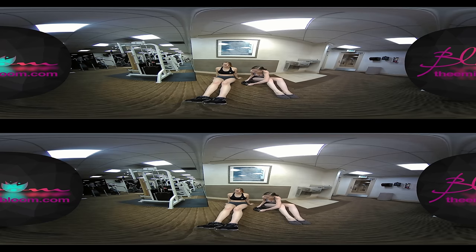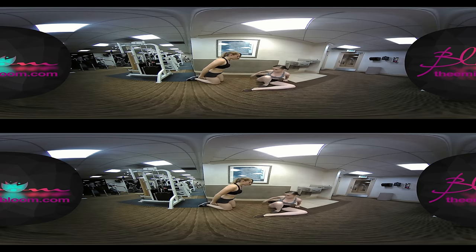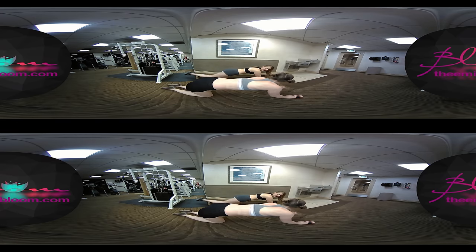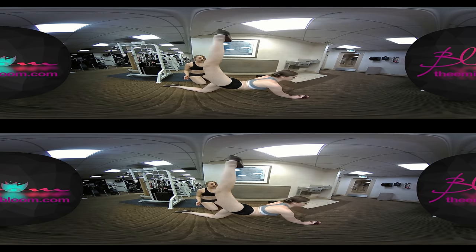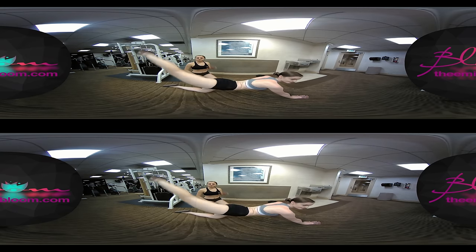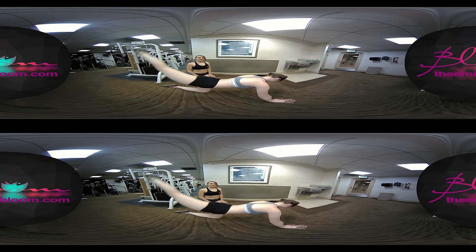Next we can do some kickbacks. You're going to want to put your body out straight with your hands like this, put one leg straight, and then kick up — not too much because you want to keep your back straight. But you want to definitely feel it in your hips. Try to keep this leg a little straighter.